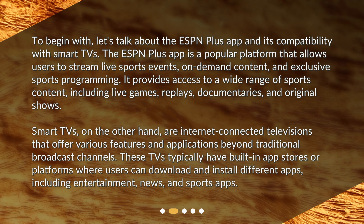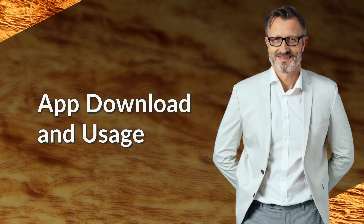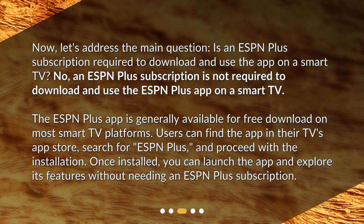Smart TVs are internet-connected televisions that offer various features and applications beyond traditional broadcast channels. These TVs typically have built-in app stores or platforms where users can download and install different apps including entertainment, news, and sports apps. Now let's address the main question: is an ESPN Plus subscription required to download and use the app on a smart TV?